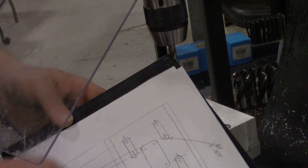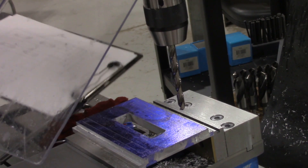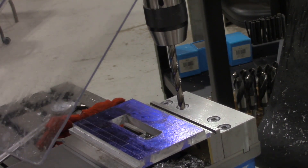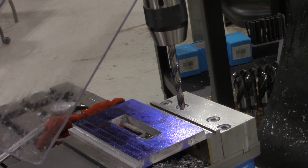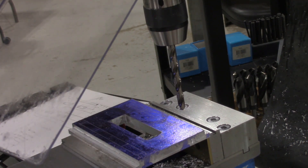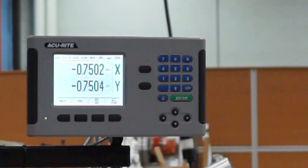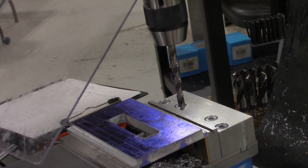The first location we're shooting for on our drawing is over here at .75. We've got our digital readout lined up for .75. There's a shot of the digital readout — the first hole that needs to be drilled, the slot, is at .75, .75. I've got that dialed in on my digital readout, and now we'll swap back to our hole and go ahead and knock that out.